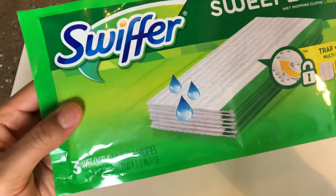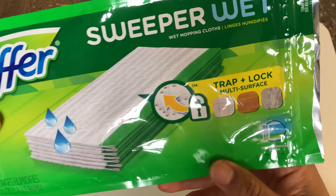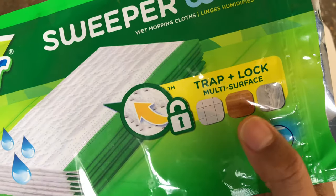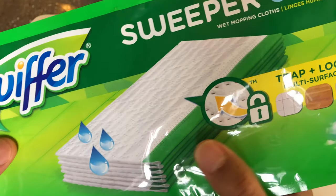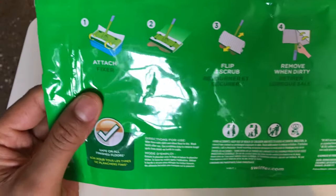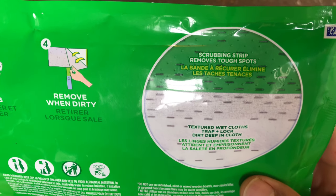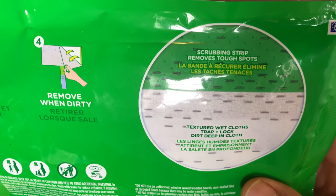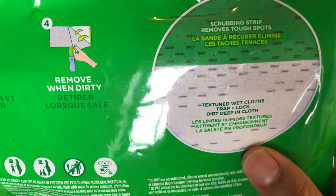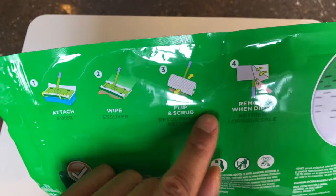This is the unboxing of Swiffer Sweeper wet wipes. It says it traps and locks, and is good for multi surfaces. There are three wet cloths inside. On the back it shows what to look for — it says the scrubbing strip removes tough spots, and the textured wet cloths trap and lock deep dirt deep in the cloth.